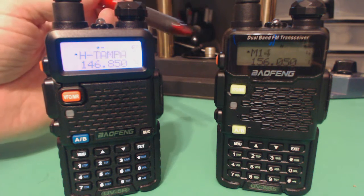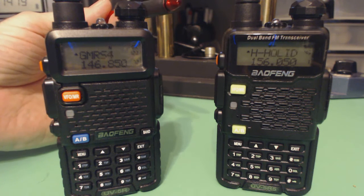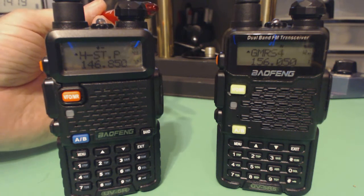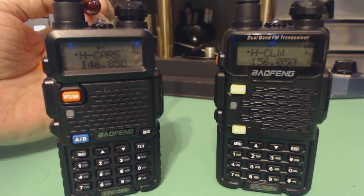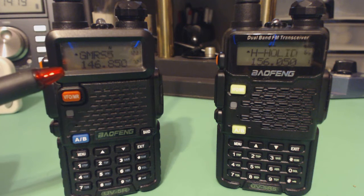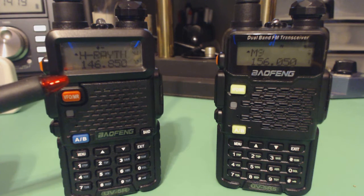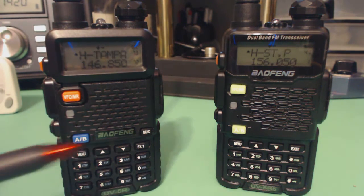There are three methods of scanning. In one method, the radio scans and when it receives a signal it stops, but only stays on the channel for a finite number of seconds set at the factory. Another method: it scans, receives a signal, and stays on that channel until the signal goes away. I was seeing the radio lock onto noise on a particular channel and not move off it, so I've gone back to the finite-time mode. There is a third method which I don't quite understand.